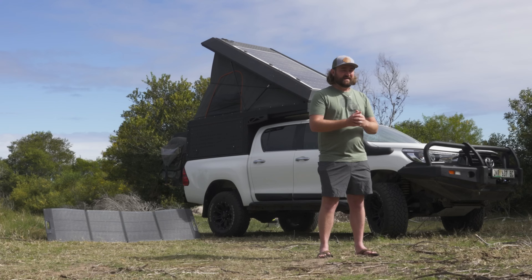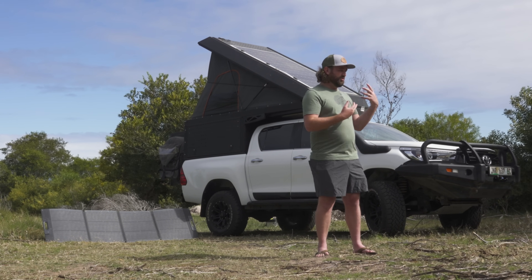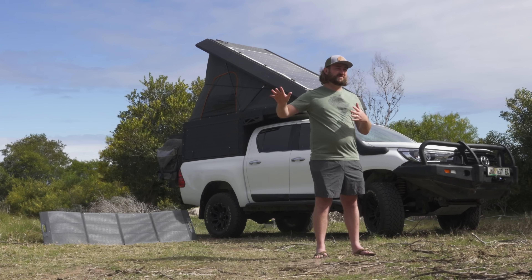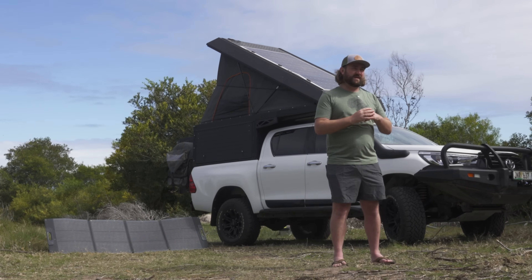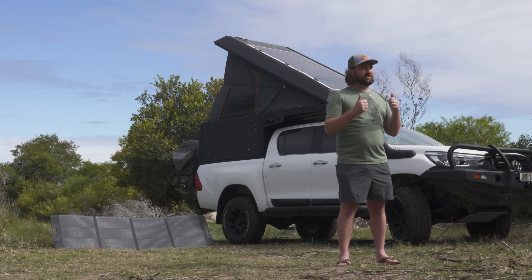Overlanding and remote camping has changed dramatically in the past few decades. It's no longer only for people who are willing to seriously rough it — only eat rice cakes and skip showers for weeks on end. We have 12-volt fridges now, electric blankets, all these little creature comforts that allow you to go out and even if you're completely off the grid in a remote area, you can feel like you're not living in filth. Some people might say that's not real camping, but if it allows you to take your whole family out and enjoy the outdoors, it's totally worth it.